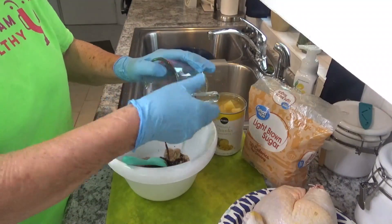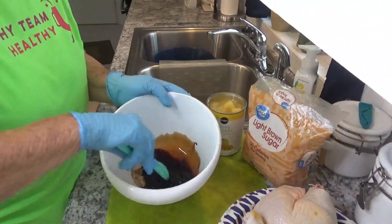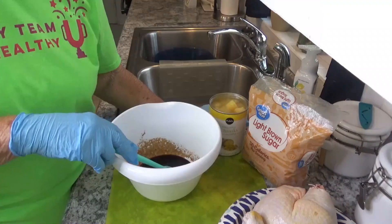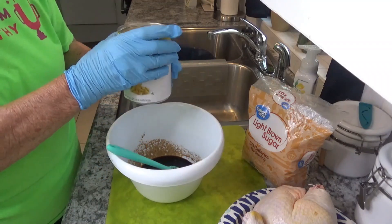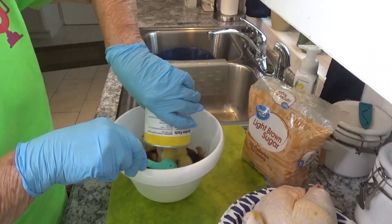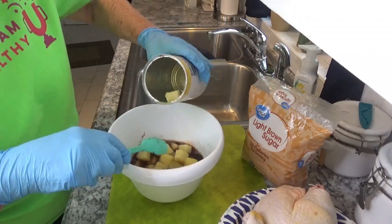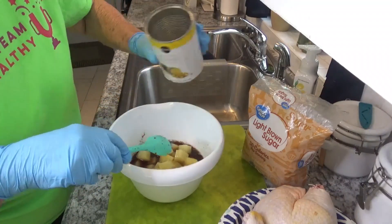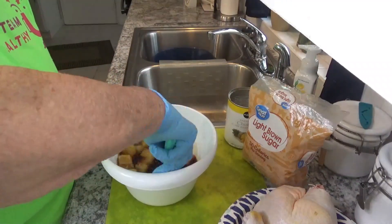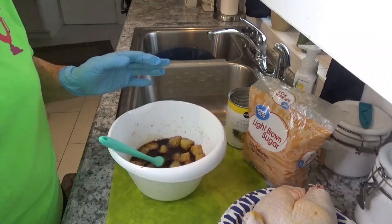Blend the soy sauce in with our brown sugar and it says to really mix it good, so let's mix it real good. And you need a cup of pineapple juice or pineapple chunks — I'm just gonna add the whole can because I love pineapple so much. Stir all this really good together, make sure it's really dissolved good.